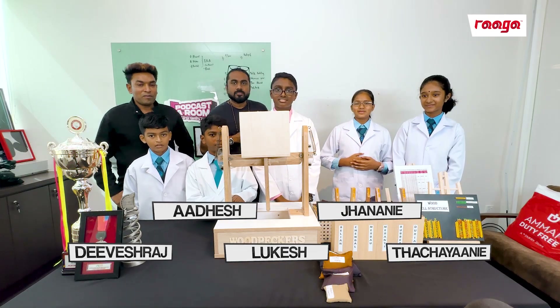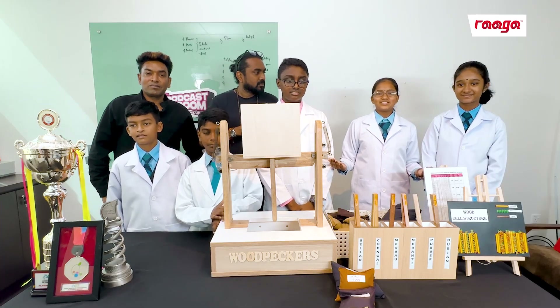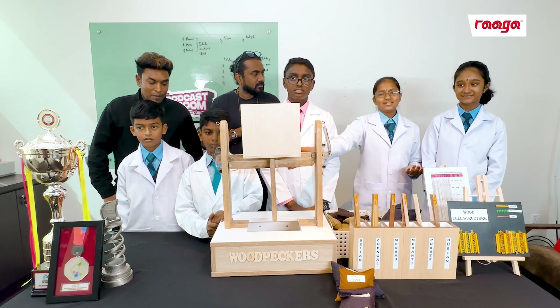Hi, dear sir. Good evening. We are from Ezekinti, Cassafield. We are known as Wood Papers. Our topic today is the study of the relationship between the type of material and its ability to hold a load.